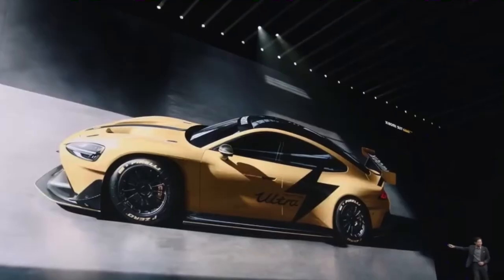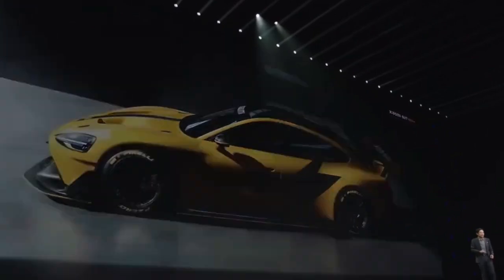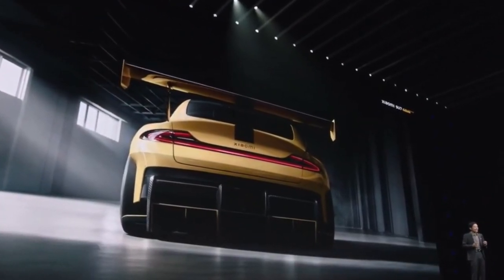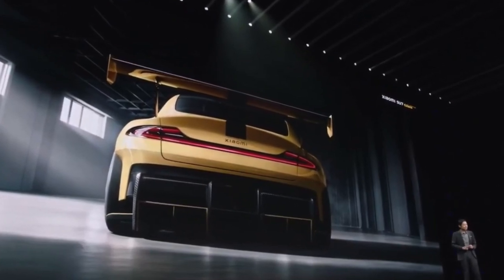We also have the open wheel arches on the sides, side skirts of very large size, and a very exaggerated diffuser at the tail and an oversized spoiler.